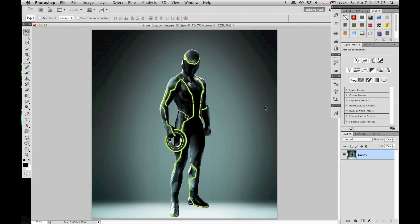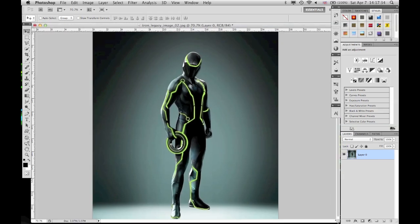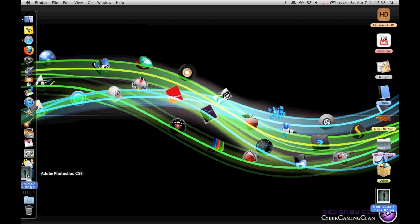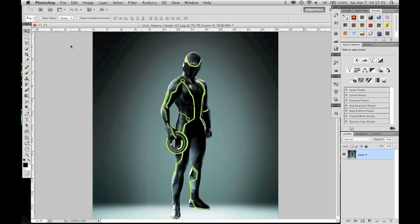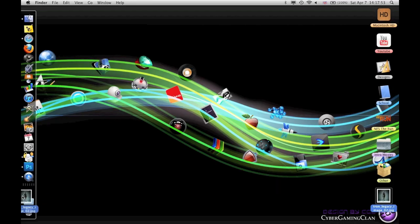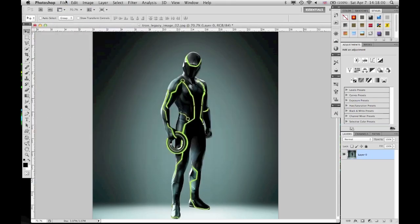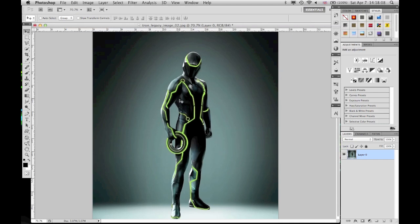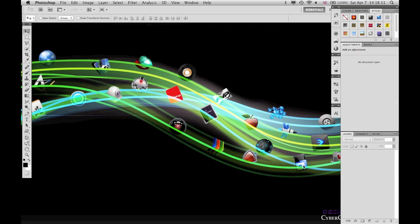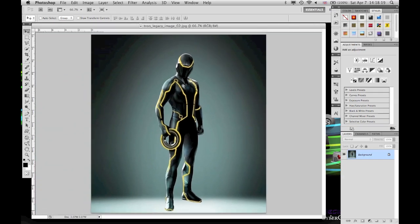I will have the download link for you guys in the description. Of course, you can use any other picture of any other character, but I think Clue's suit is in general the best. This is the image. I'm just going to drag it into Photoshop — it should have made a new file but it did not. Let's try that again. File open. There we go. Here it is. This is the standard file.